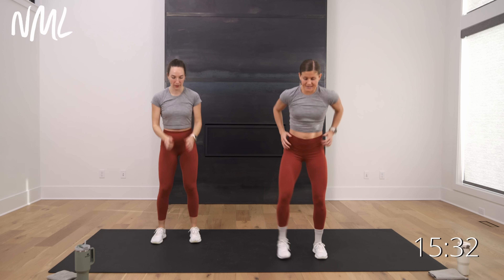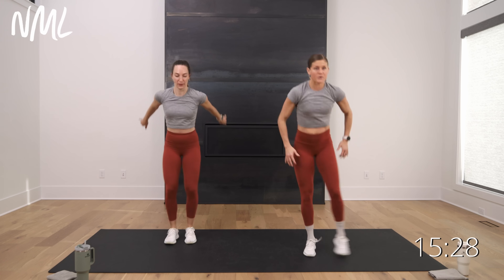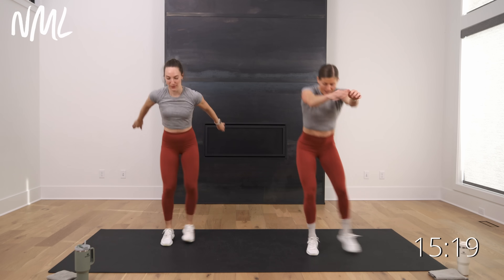We're just going to add some movement — step right, together, left. Little shuffle hop, little shuffle hop. We're going to get into it right away today. Little push push, little push push — we're going to move in all directions.